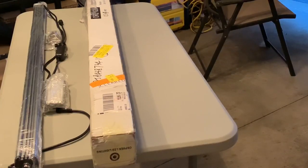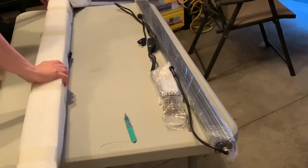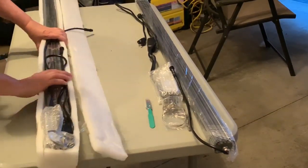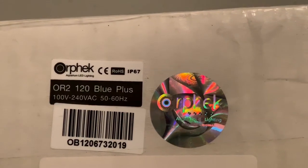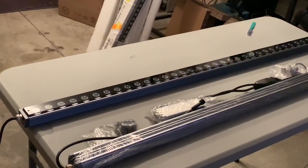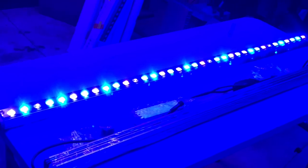Why am I getting these? Well, I just don't like how the T5s look — I never have. The colors look flat, I can't get filters that make them look natural when I'm trying to record video, and I just thought I'd give these a try. There are a couple of color choices and I chose blue plus. As soon as I got it unpacked I wanted to plug it in and see what it looks like — it's pretty spectacular.